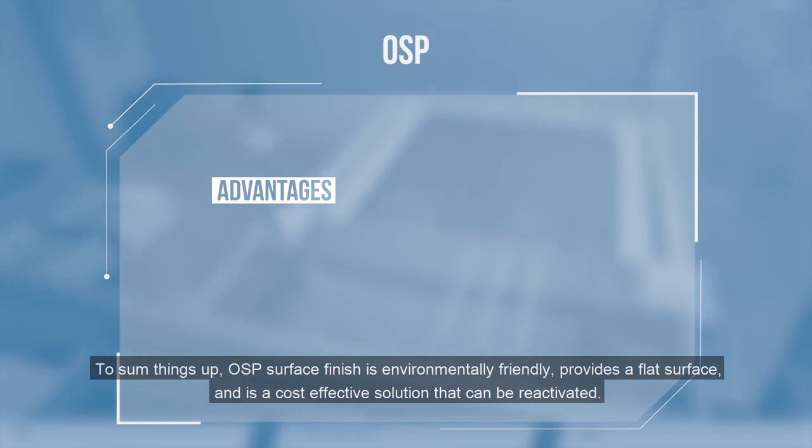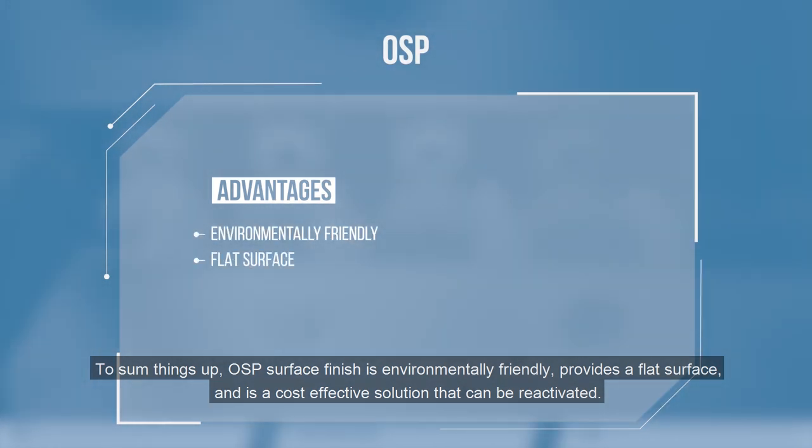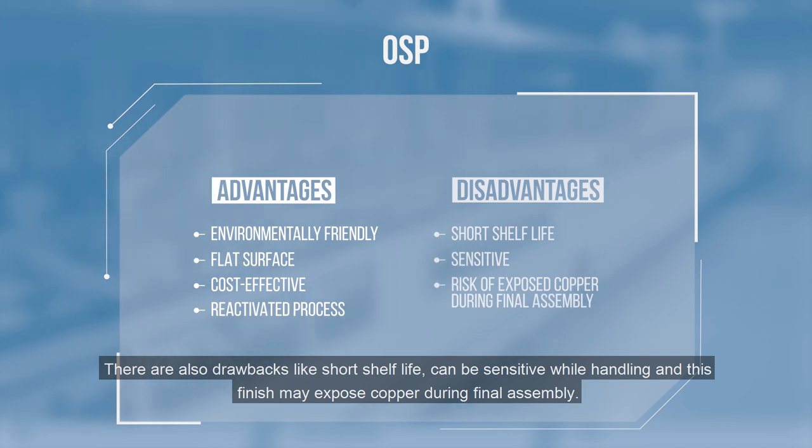To sum things up, OSP surface finish is environmentally friendly, provides a flat surface, and is a cost-effective solution that can be reactivated. There are also drawbacks like short shelf life, sensitivity while handling, and this finish may expose copper during final assembly.